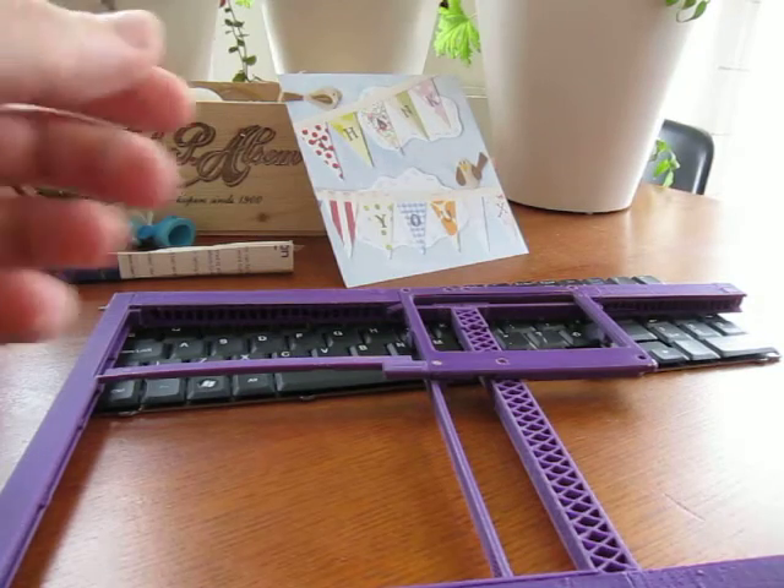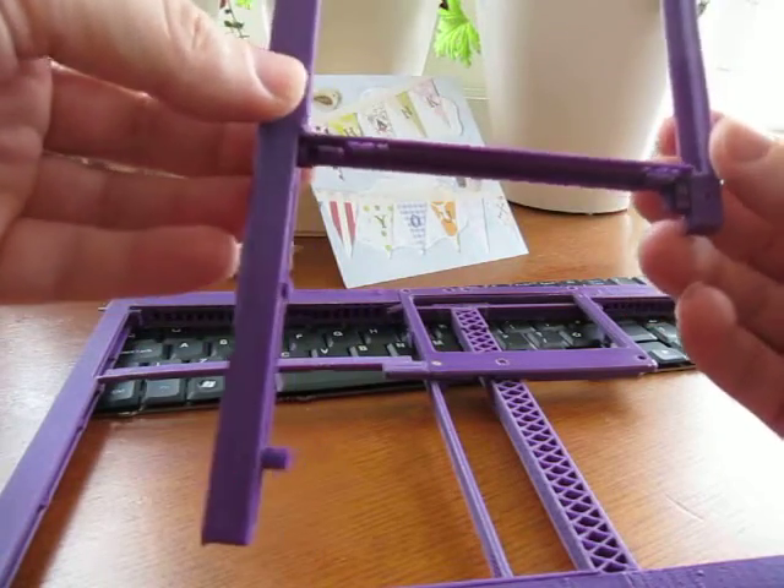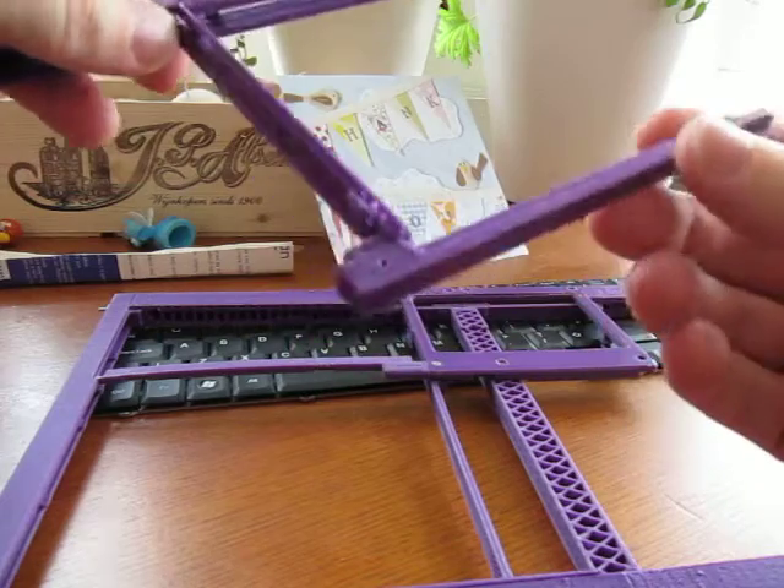After being asked about the construction details of the Libra hardware laptop, I wanted to go over how these parts are joined together.